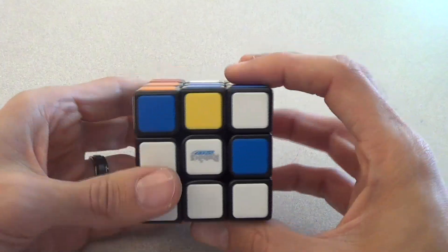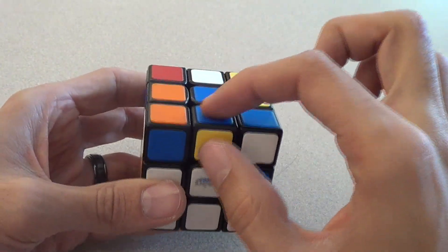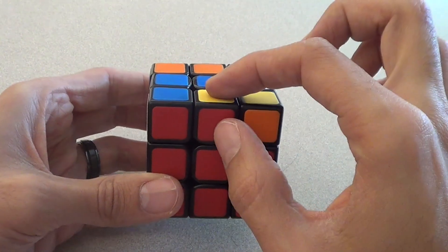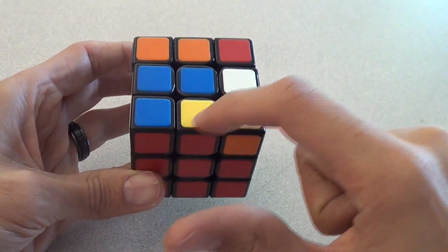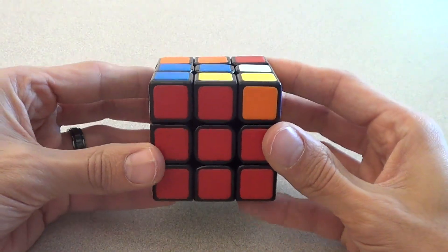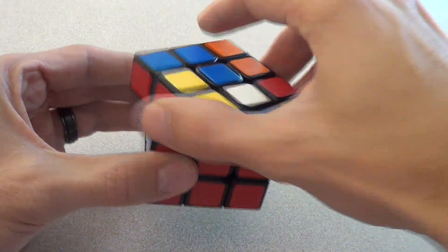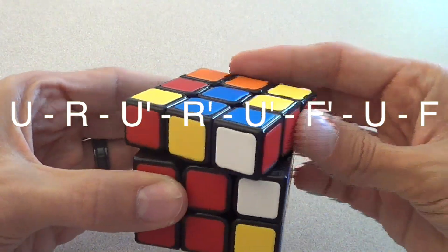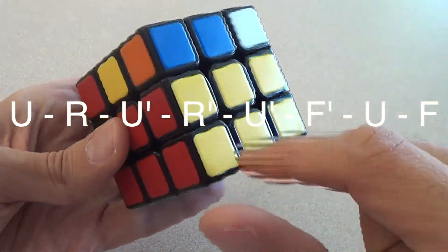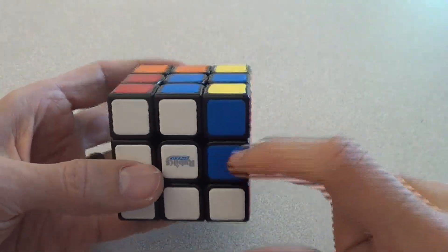I've got two more pieces to fix. I look for an edge piece on the blue face that doesn't have blue in it — this one has blue, this one has blue, this one has blue, but this one does not. I line up red — it's already lined up — and I look at the top: it's yellow, telling me to go right because my yellow face is on the right. I hold it with red as my front, blue as my up, green as my down, and use the right algorithm: up, right, up inverted, right inverted, up inverted, front inverted, up, front. There it is, perfectly placed.